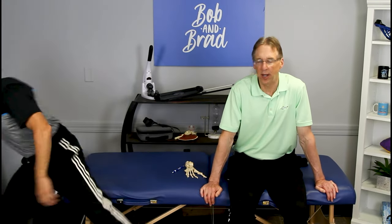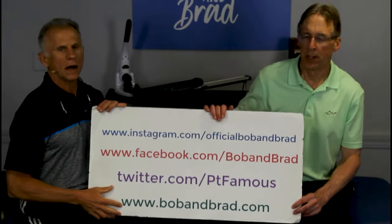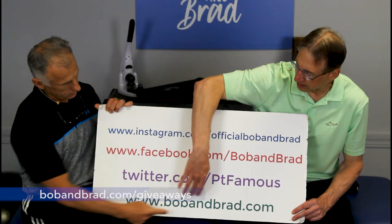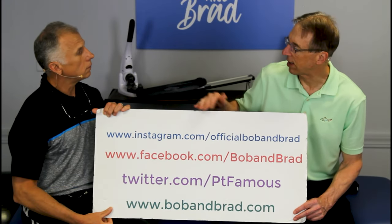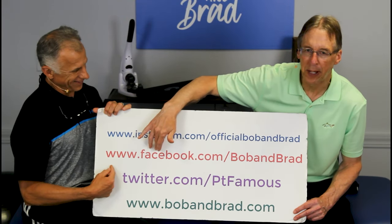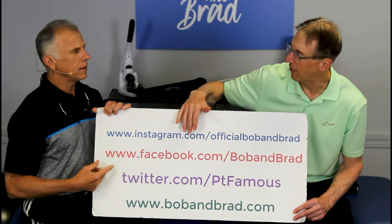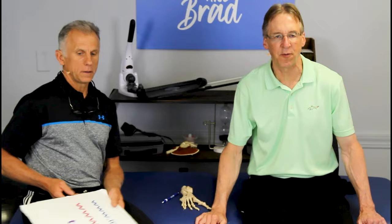By the way, if you're new to our channel, please take a second to subscribe to us. We provide videos on how to stay healthy, fit, and pain-free, and we upload every day. Go to the giveaway section at Bob and Brad — it's a Saturday video, which means tomorrow we start giving something away. Subscribe to our Facebook, Twitter, Instagram, or TikTok for a 60-second version, and we also have podcasts with outstanding expert interviews.